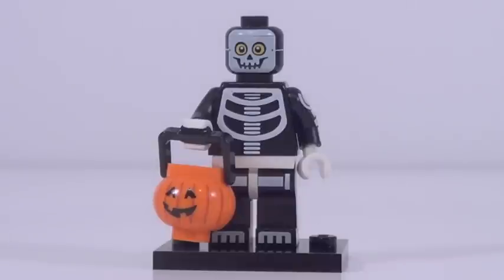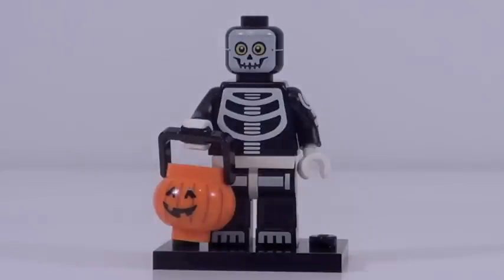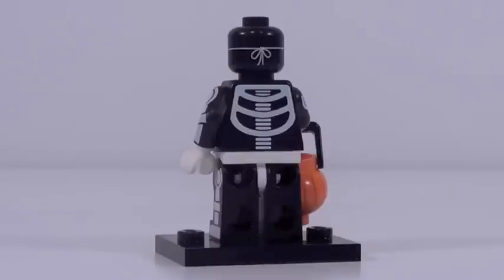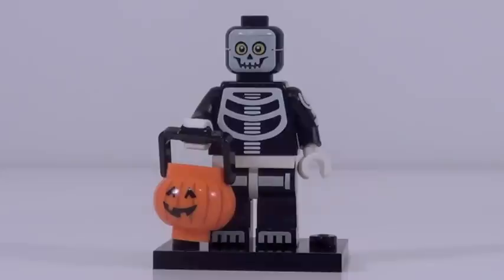Figure number eleven is a trick-or-treater in a skeleton costume. This guy has absolutely no new molds, but he has fantastic and revolutionary printing. Let's turn this figure around a little bit — he has a string going from his mask all the way around 360 degrees around his head. I don't think I've ever seen a minifigure ever have side head printing. That's a brand new thing for this figure. Everything else with this minifigure looks amazing. His details are so well done, and LEGO was able to make one of the best minifigures from this series despite not having any new molds.